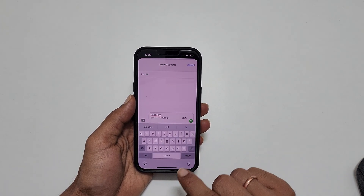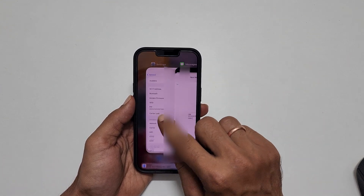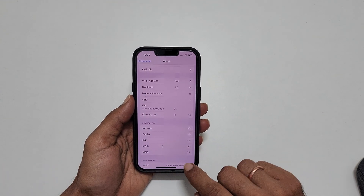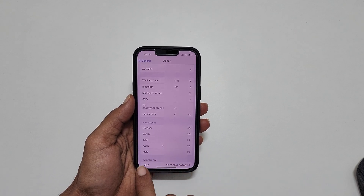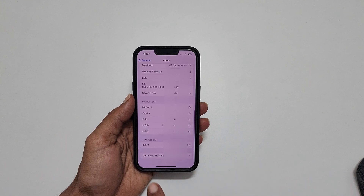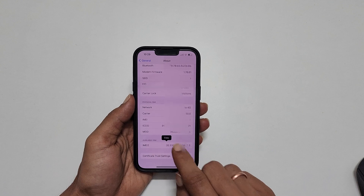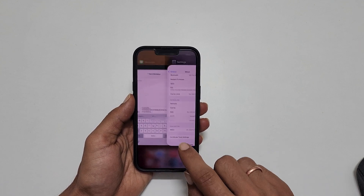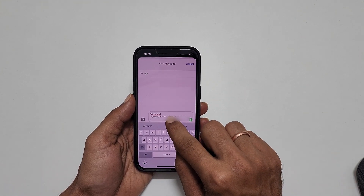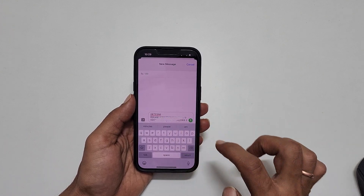Next, give a space and enter the IMEI number. Go back to Settings — after the EID number, you will find the IMEI number. This is the IMEI number for the physical SIM card, so take the second one, which is for the digital SIM. Copy it and paste it into the message. Remove any spaces in the IMEI number if there are any.